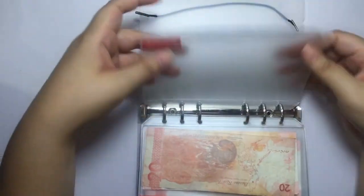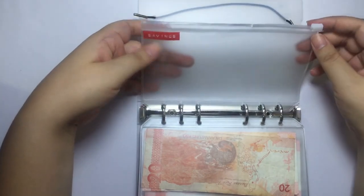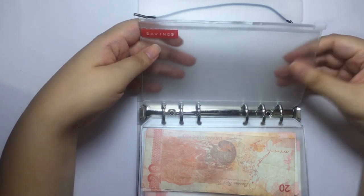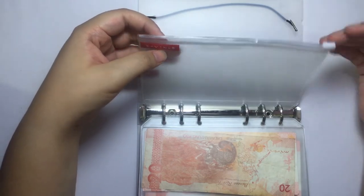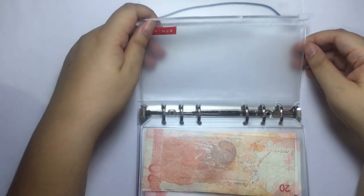For my savings envelope, what I plan to do with it is: whatever I have extra for the whole month, if I have something to roll over, I put it in this envelope. I'll try to get a week ahead so I don't always have to go out to get money.